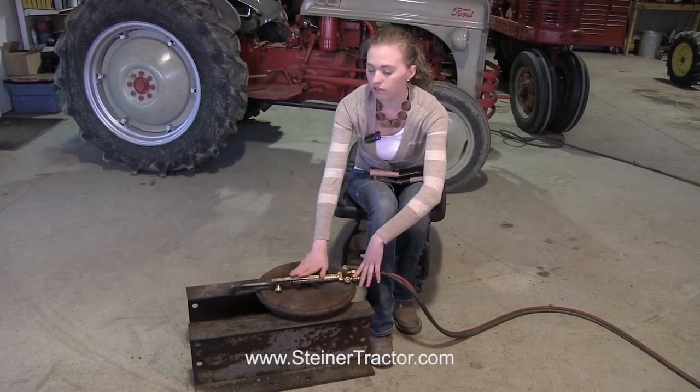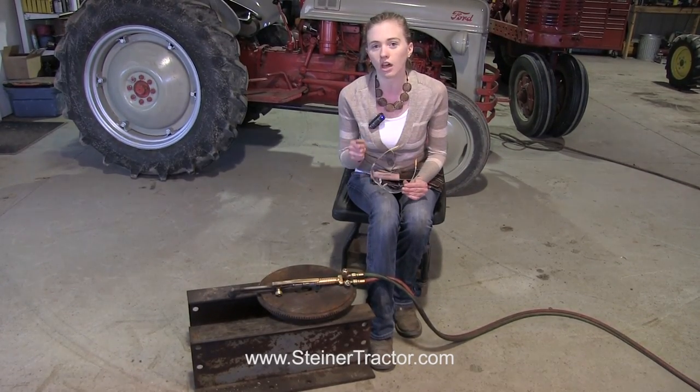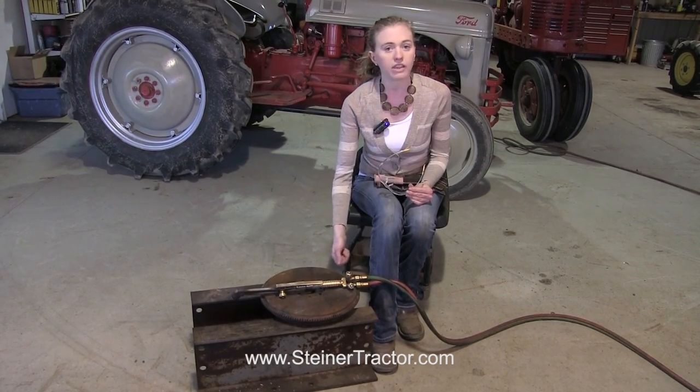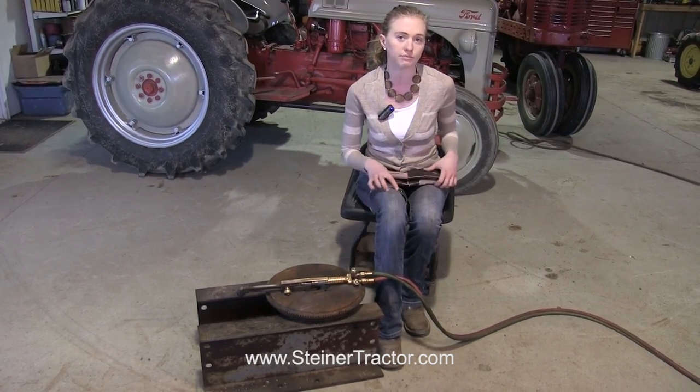For my eyes, when I'm just regularly torching, I like to just wear regular safety glasses. But when I'm using the cutting tool, I like to have darker glasses since the light is brighter and I just want to protect my eyes and not be squinting, so that I can easily see what's going on.